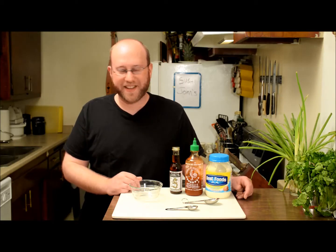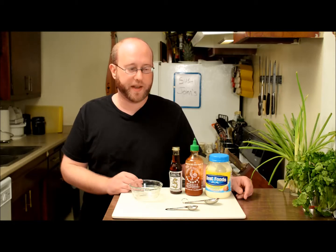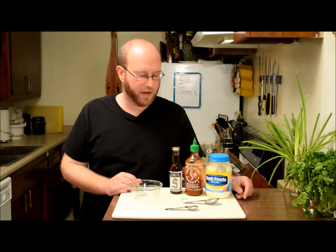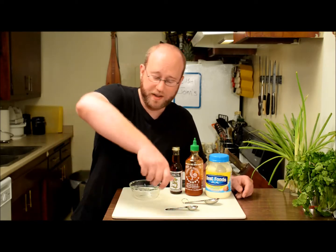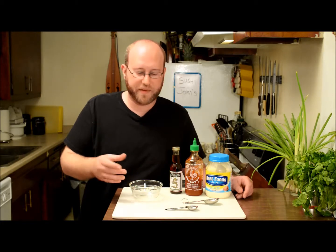Hey guys, welcome to Sushi John's. Today I'm going to show you how to make spicy mayo. Spicy mayo is a great condiment — you'll get it at most sushi restaurants. Usually it comes with some sort of cut roll. You can either put it on top, or I'll usually put it in a squeeze bottle, put it down on my plate, and put the sushi rolls on top of it to make it look real nice.